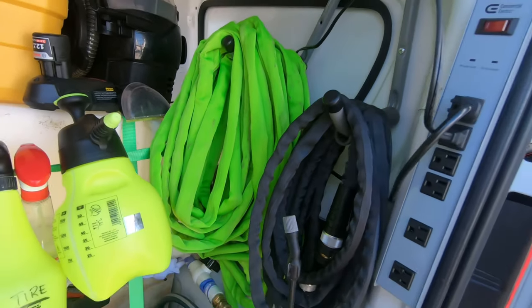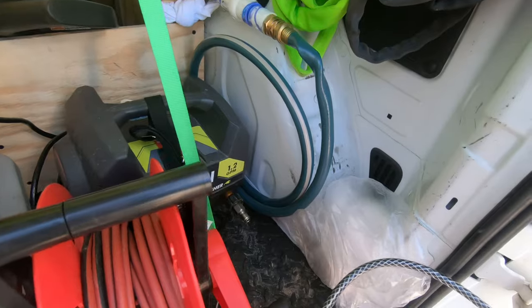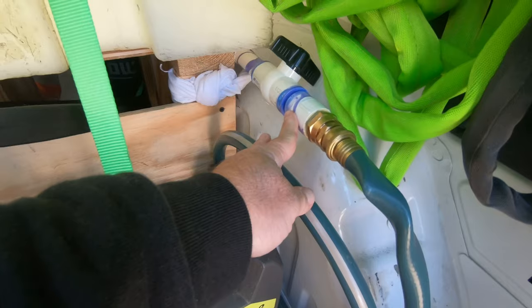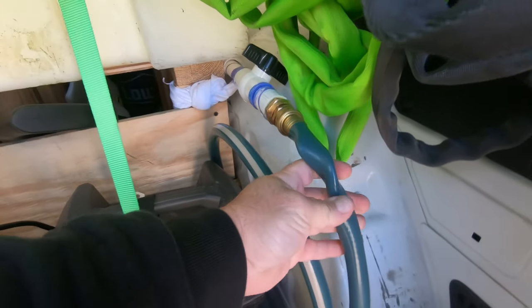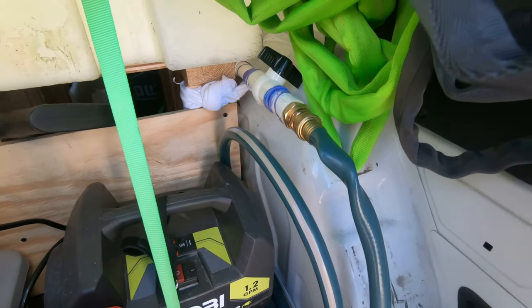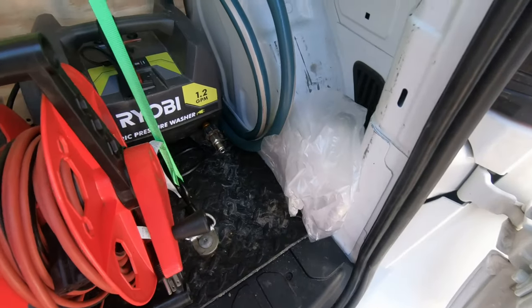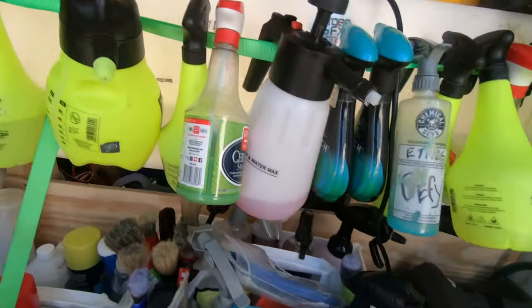Here is my pressure washer setup. This is our outlet line — you can see I've got a valve there with a hose. We don't love these hoses because they crimp so badly; I've got to upgrade. But we pull the pressure washer out, set it on the ground, put the hose to it, and that's my gravity-fed system from the tank.